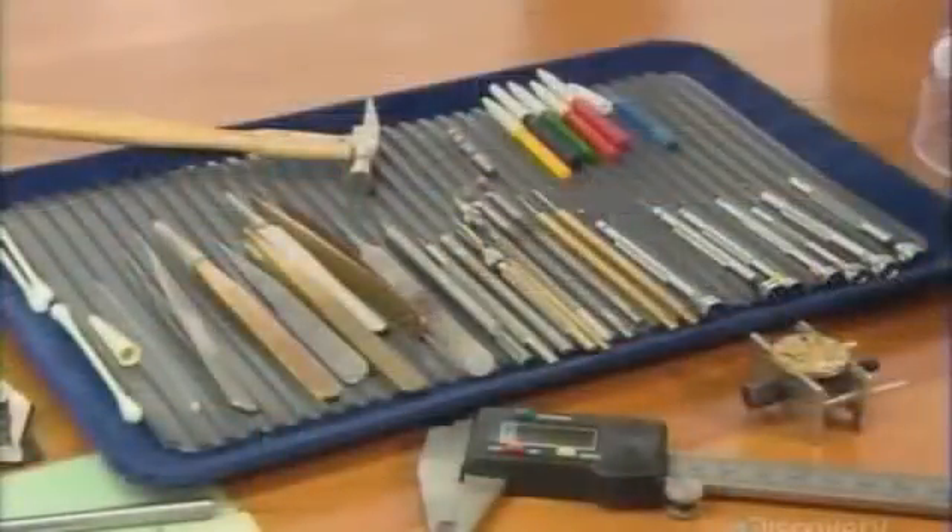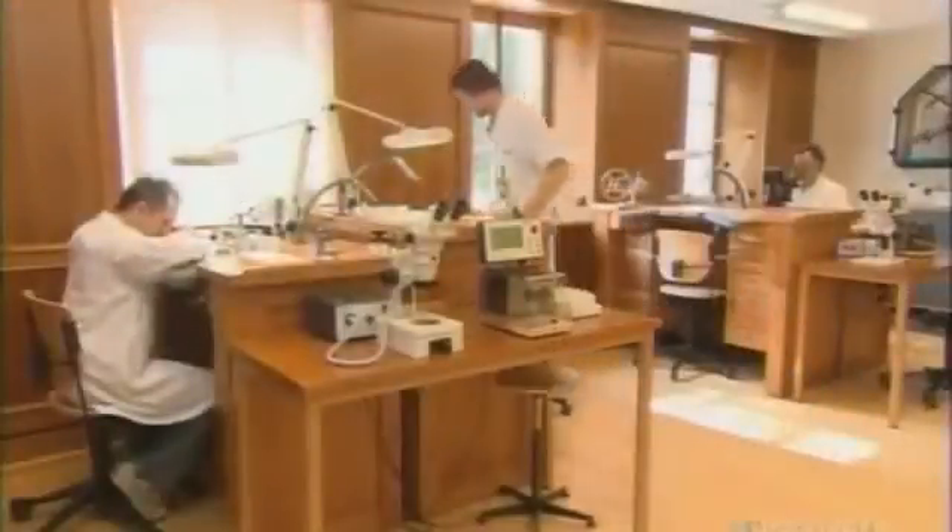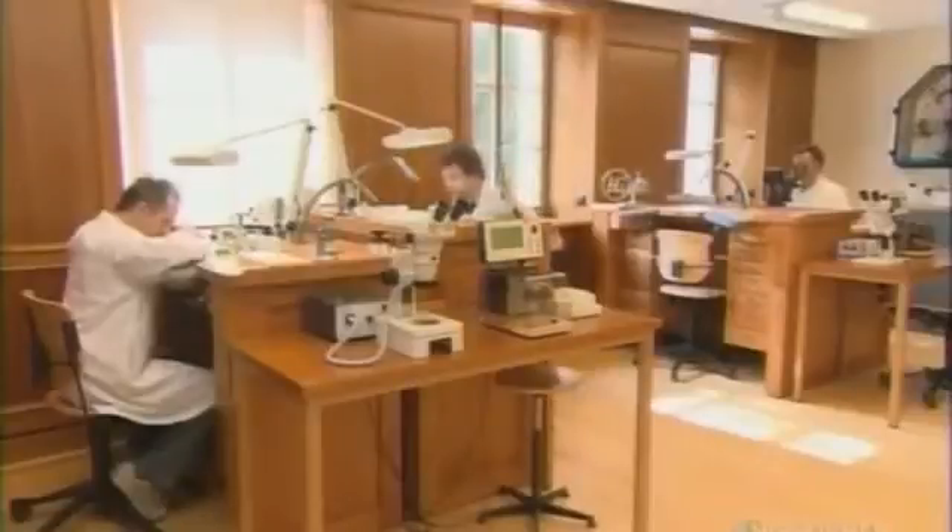The tools of the trade haven't changed much since pocket watches ruled the day. In this Swiss workshop, the mechanisms are meticulously handcrafted, just like they were centuries ago.